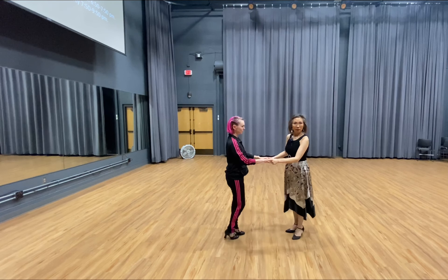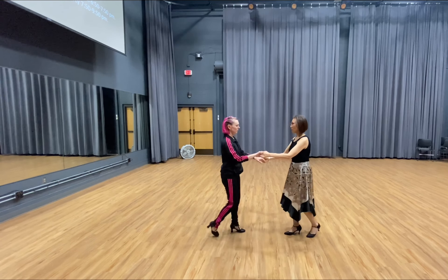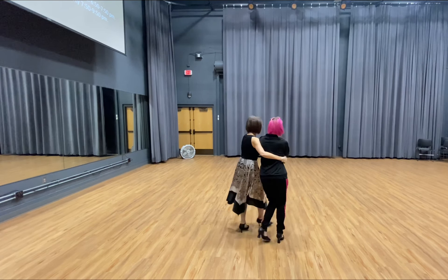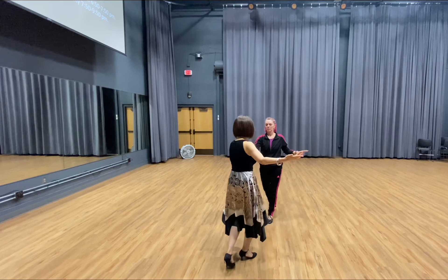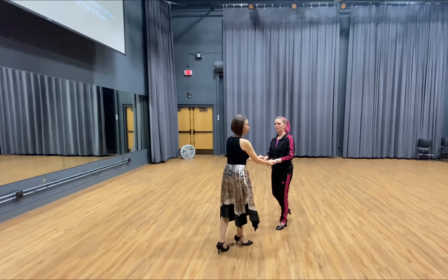We try again, this side. So slow, slow. Quick, quick. Slow, slow. I hold her tight. The body is leaning towards this side, and I just walk around. We go 1, 2, 3, 4. Rock step. So 1, 2, 3, 4. Rock step. Slow, slow. Quick, quick.